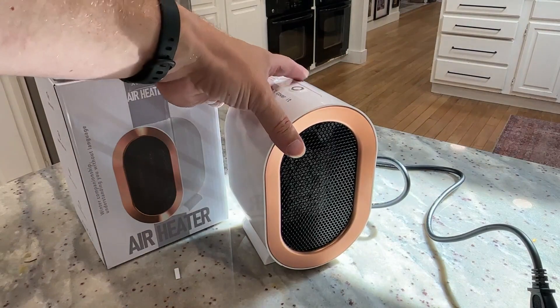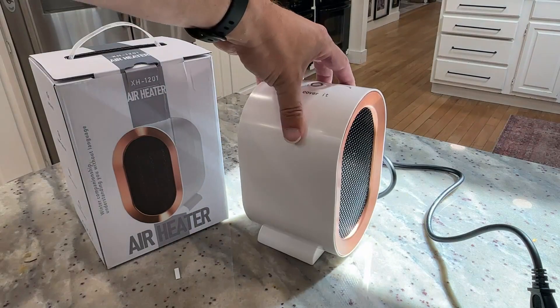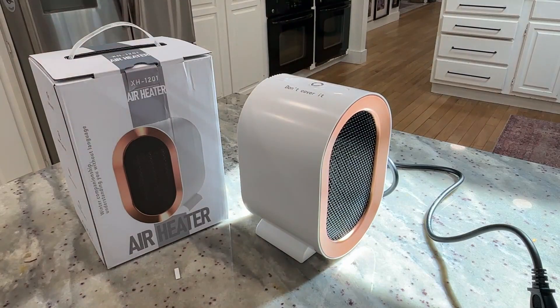So excellent little space heater, a little fan thing. If you need something to help keep you warm, especially in the winter, or maybe you work somewhere where they blow the AC really cold and you want a little bit of extra heat, I think this little space heater would do an excellent job for you.